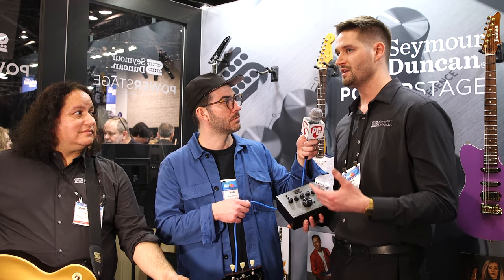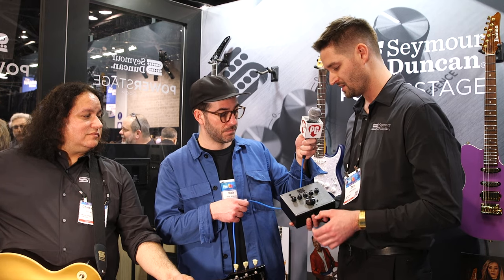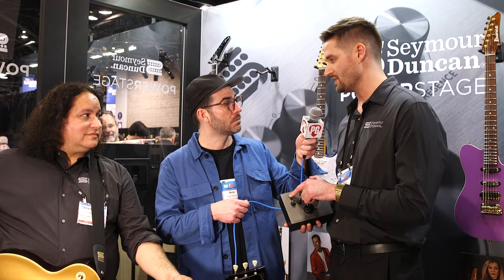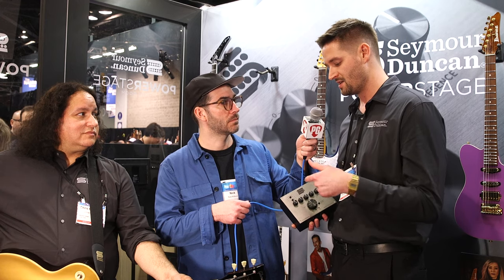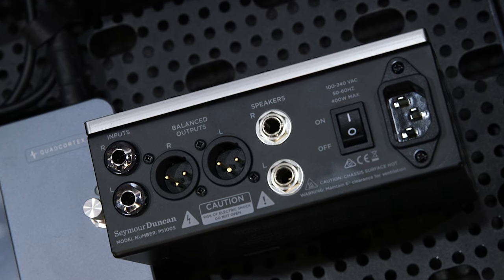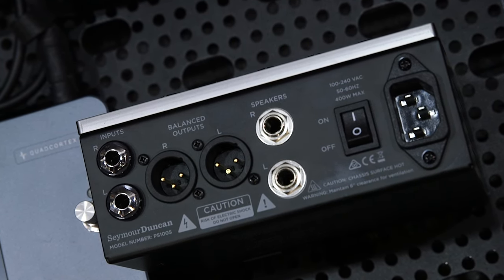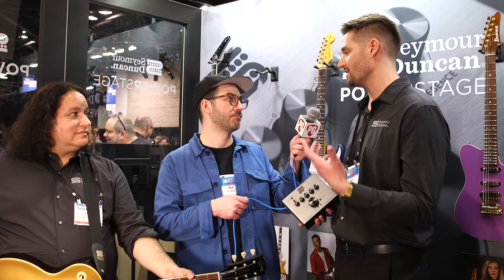If your sound from the modeler is exactly the way you want it, you can completely bypass the EQ section with this switch here, which is really nice. We also have an analog cab sim on this for having cab simulation when you don't actually use a cabinet — good for running direct to the mixing board, et cetera. It's a really versatile unit, obviously very lightweight and small, fits on your pedalboard — ideal for musicians doing fly dates who don't want to pay to lug heavier tube amps or larger solid state power amps.